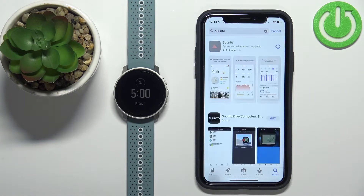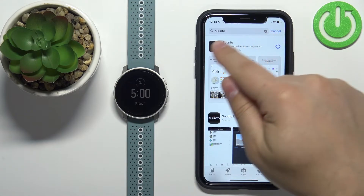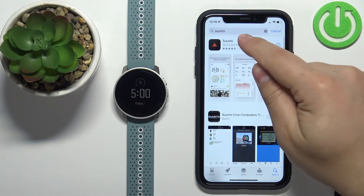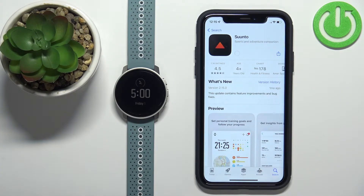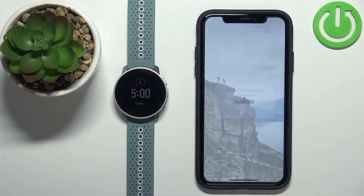Then tap search and you should see the Suunto application on the list of applications. Tap on it, then tap the get button to download and install it. Once the application is done installing you can tap on the open button to open it.